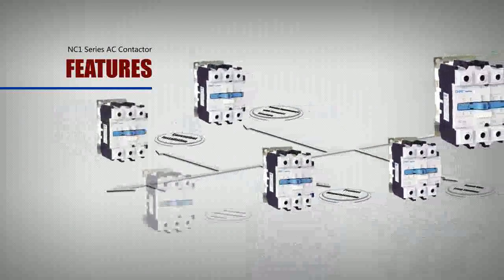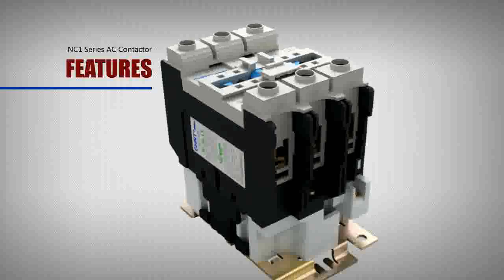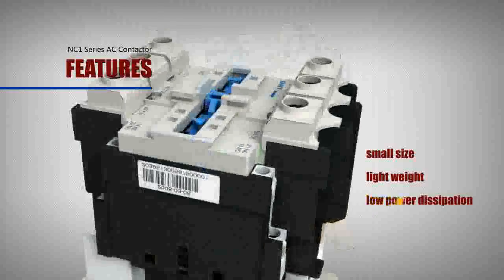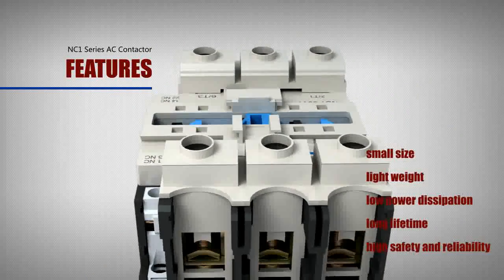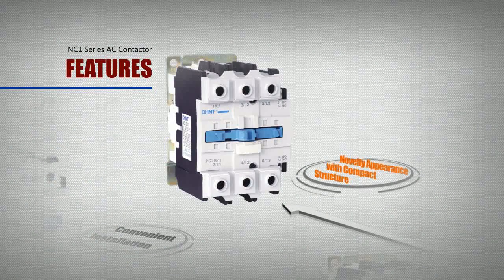Features include small size and long lifetime. The contactor has the features of small size, light weight, low power dissipation, long lifetime, high safety and reliability, novelty appearance, and compact structure.